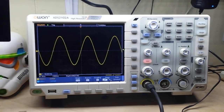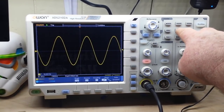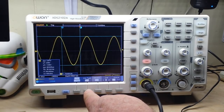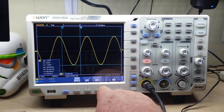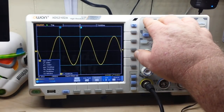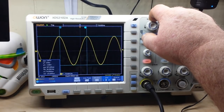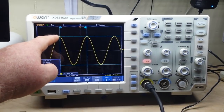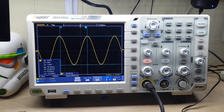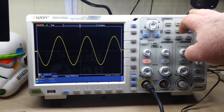A really nice feature in the cursor menu is that we can do both voltage and time simultaneously. We can adjust our A value — that's our start value — and then B, which is our stop value. You can see our peaks in the voltage area, and in the time area we can get delta Y and delta X. This allows us to measure capacitors, inductors, and this is a function that a lot of lower-end consumer scopes just don't have. My old scope didn't have that — you could only do one or the other, not both at the same time.